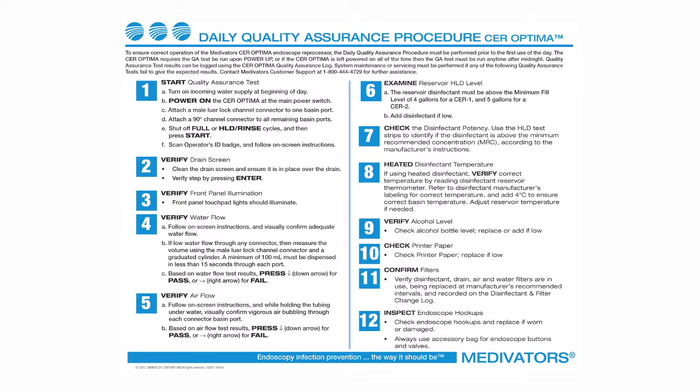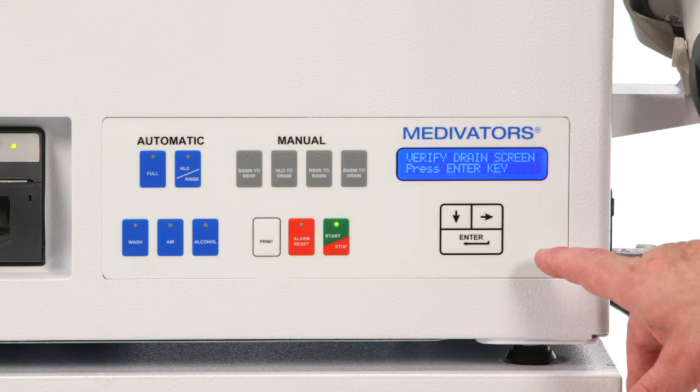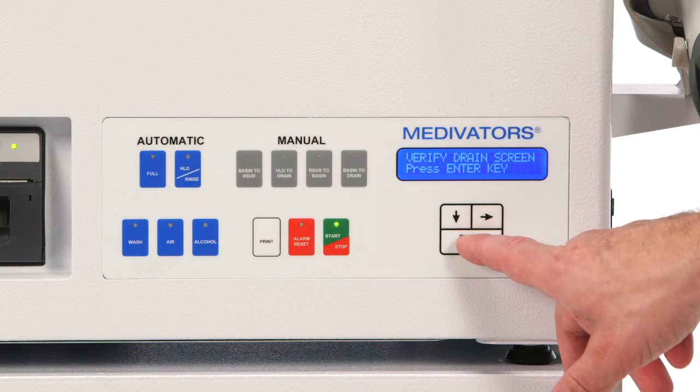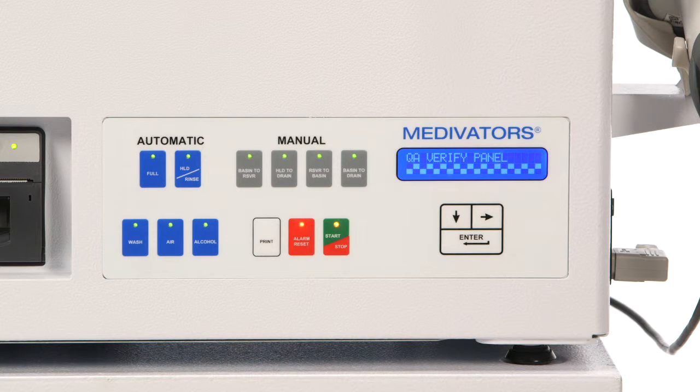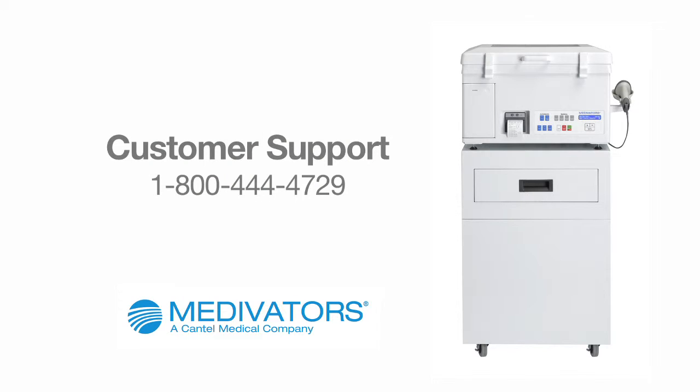To ensure correct operation of the Medivator's CER Optima endoscope reprocessor, the daily quality assurance procedure must be performed prior to the first use of the day. The CER Optima requires the QA test to be run upon power-up, or if left powered on all of the time, the QA test must be run any time after midnight. Quality assurance test results can be logged using the CER Optima quality assurance log. System maintenance or servicing must be performed if any of the quality assurance tests fail. Contact Medivator's customer support at 1-800-444-4729 for further assistance.